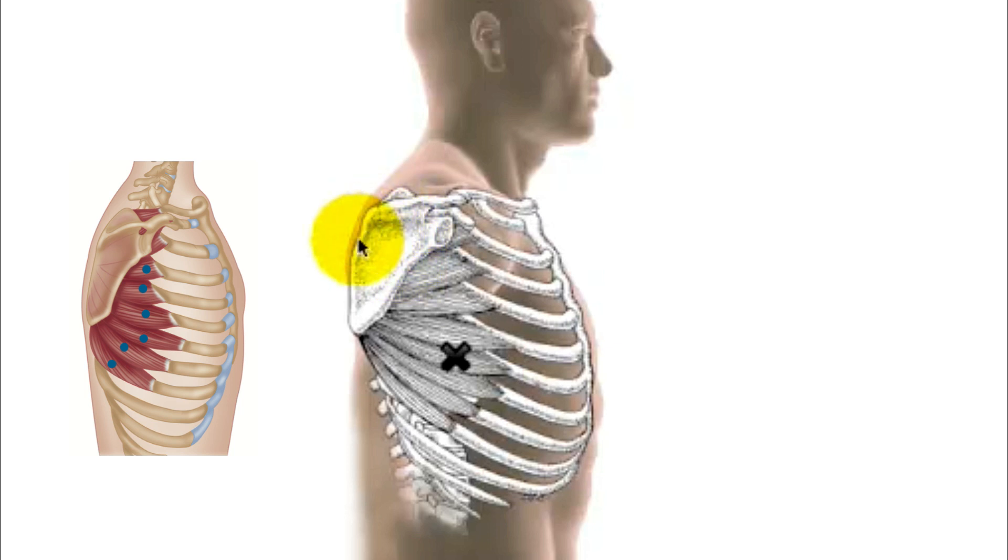The serratus anterior also has another incredibly important task: it is one of the major stabilizers of the scapula itself. The scapula is the base of the whole arm. The arm is a big long lever, and if you're carrying a weight at the end of the lever, there will be huge rotational forces on the scapula. This very big muscle contracts to help stabilize and stop this edge of the scapula from winging out.